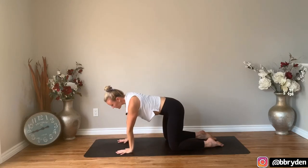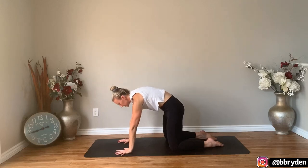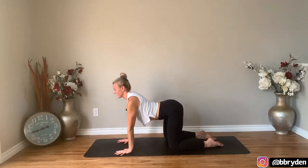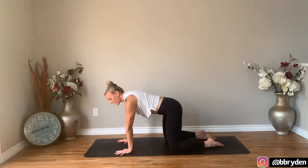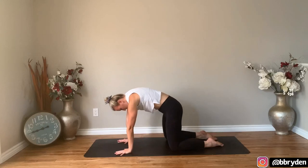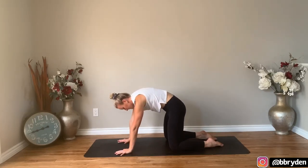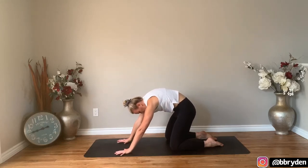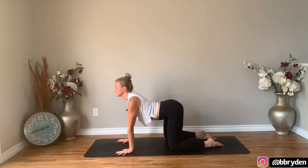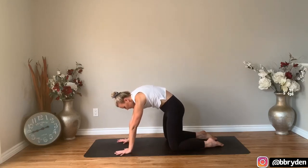Sweep that left arm back up towards the ceiling and set your hand down onto the ground. Some regular cat cows — lift your chest forwards and the tailbone up, and then round and push away from the floor. Continue with your cat cows, making it whatever it needs to be. Maybe you want to add some circles to the rib cage, the hips, moving the hips forwards and backwards. Just listen to your body and let that guide you, then come into a neutral spine.